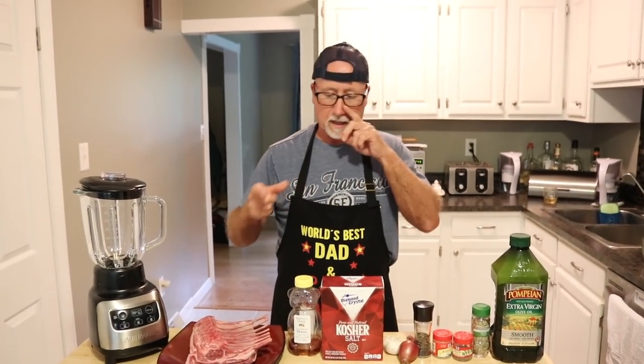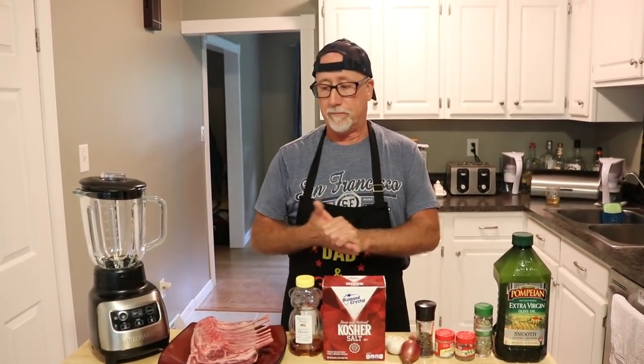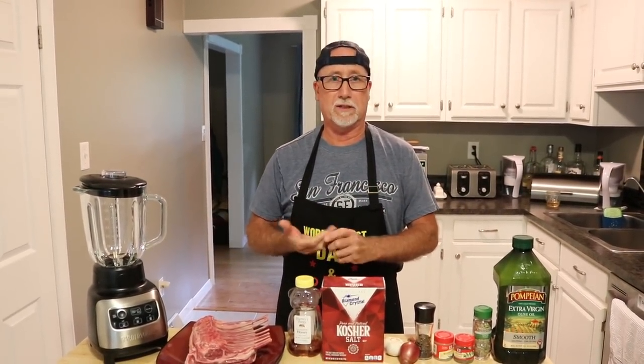We'll be smoking — cooking, not smoking smoking. There really should be another term for it. Guys, we're making a rack of lamb and we're going to smoke that. This is the first time I've ever smoked it.